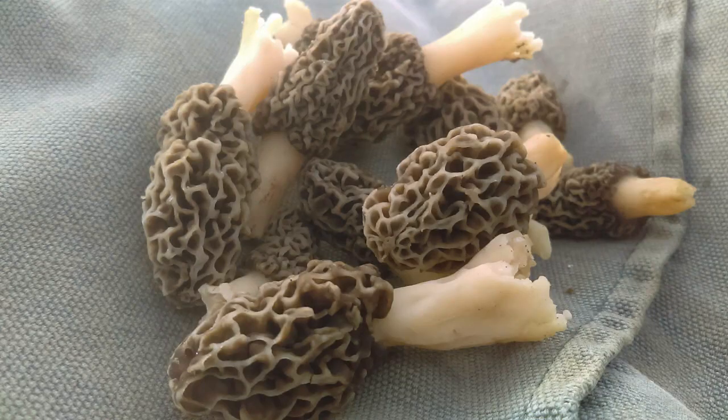Another thing I'm happy to mention — not so much beekeeping related — is morel mushrooms are up. If you're a fan, get out there and start looking because they are starting to pop. We need a little bit more rain, which we're supposed to get here in Ohio Thursday and Friday, so that should bring them up for the weekend, which I'm anxious to get out there on the hunt.